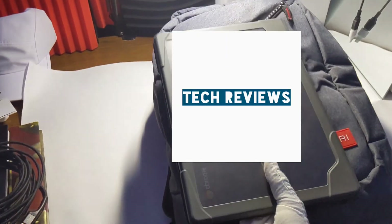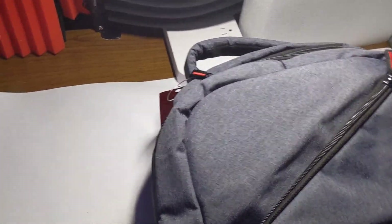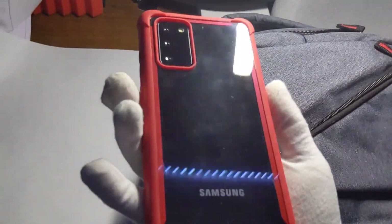In the middle pocket, we have an 11-inch Chromebook — it's pretty small, this is my school computer by the way. And on the top compartment, we have the Samsung S20 — this is a clone, by the way. Honestly, I probably could have put more stuff in here.